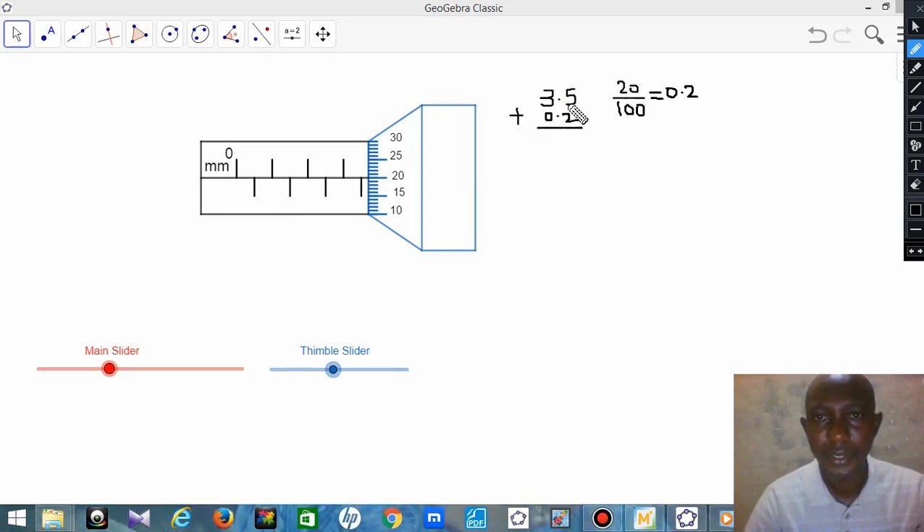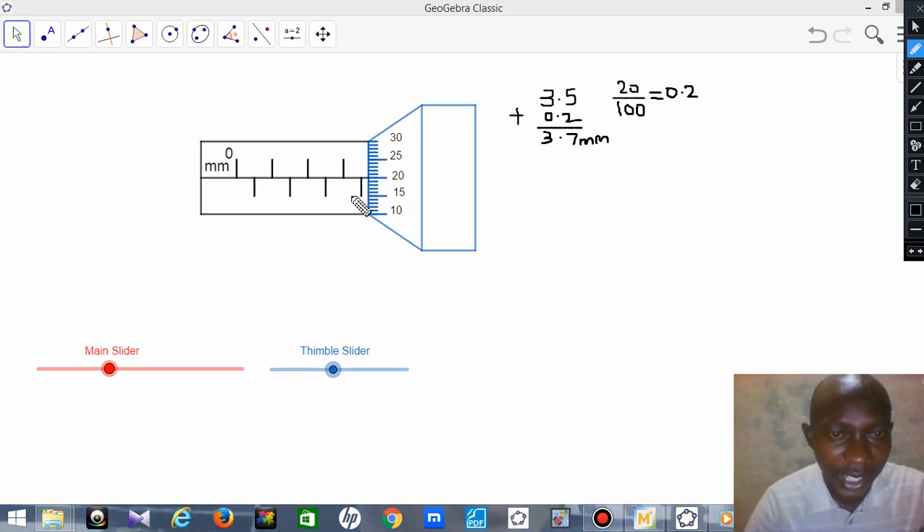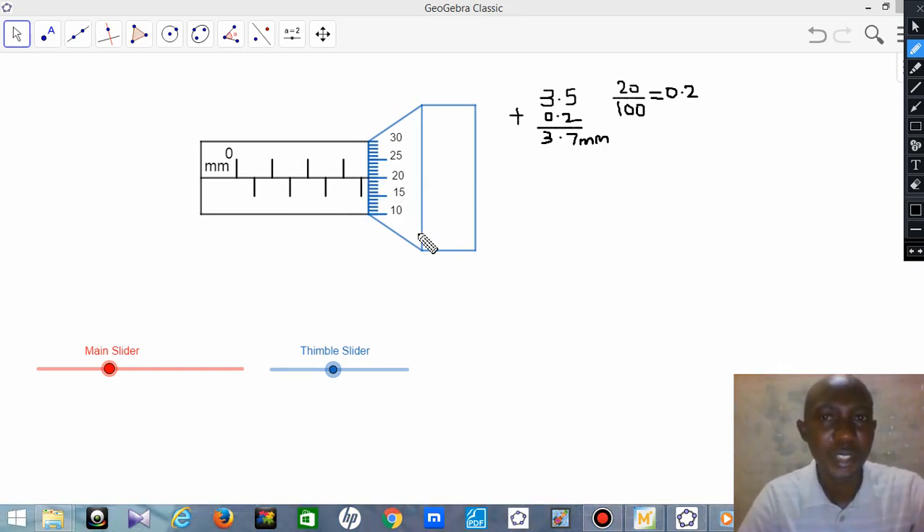When you add these values — 5 plus 2 gives 7, and 3 plus 0 gives 3 — the result is 3.7mm. So the reading of this micrometer screw gauge is 3.7 millimeters. The sleeve showed 3.5, but those extra decimal values — 3.6, 3.7 — cannot be guessed; you need the thimble for an accurate result.